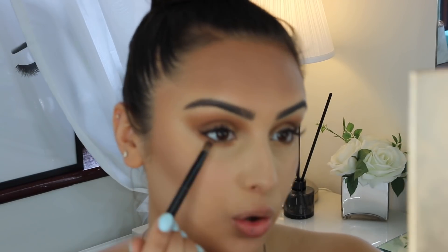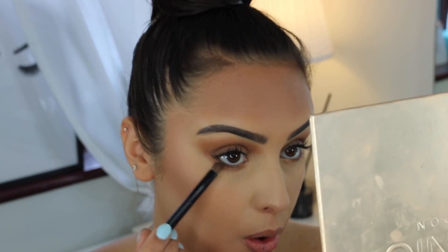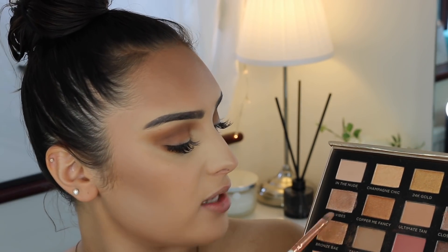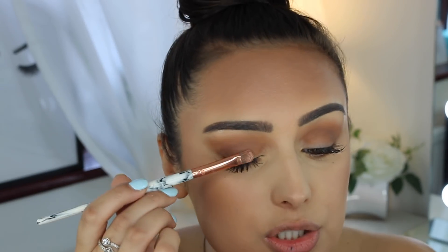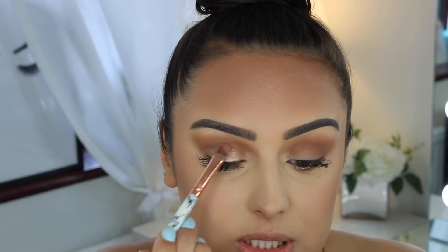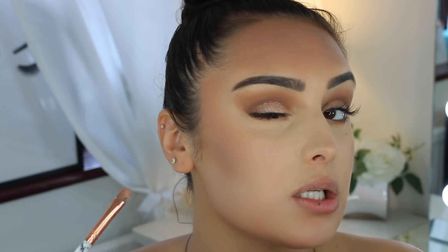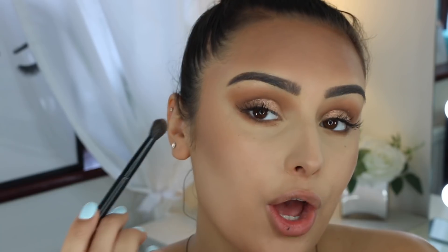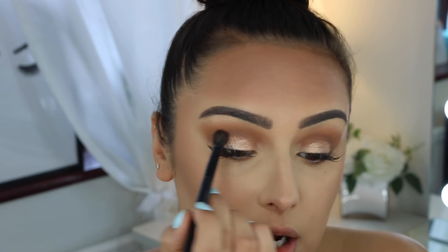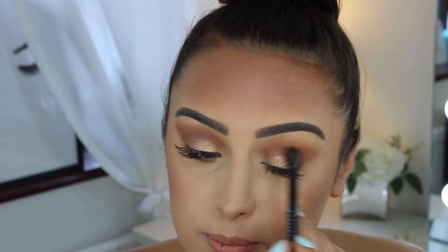I also apply a little of the same color on the lower lash line, as close as possible. Then I wet a flat brush with setting spray and mix the shades 'Bronze Bay' and 'VIP Vibes' together, going all over the lid and dotting it as I get nearer the crease. Then I go back in with the transition color to blend the shimmer in with the matte.